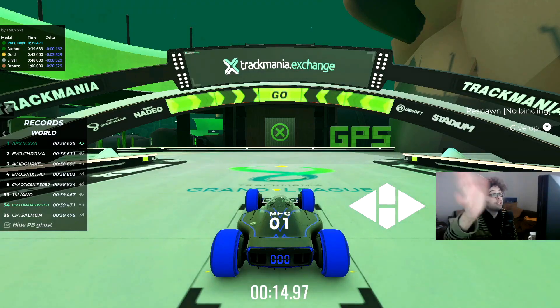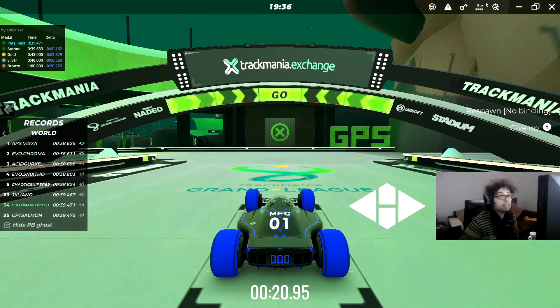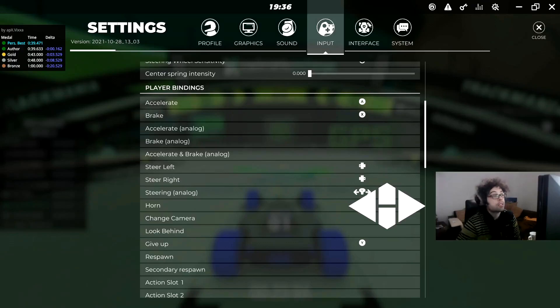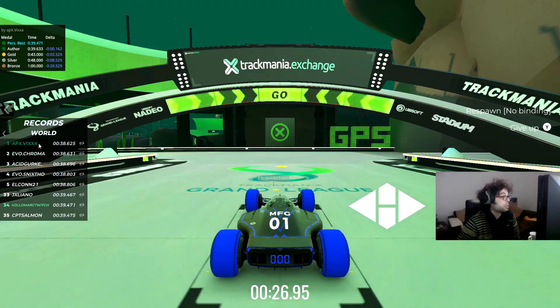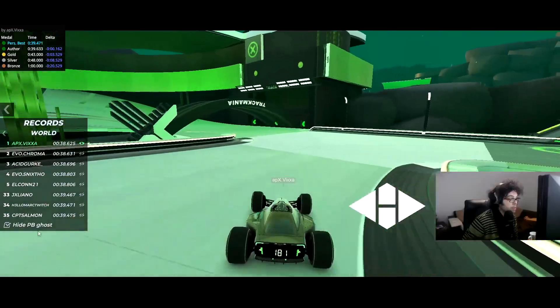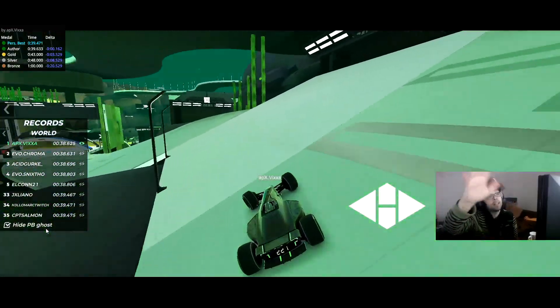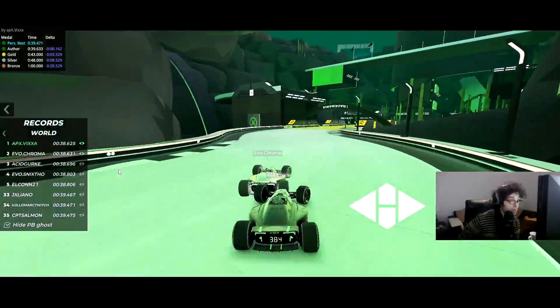I'm not a full speed driver. Let's watch the first guy — let's watch Chroma. Kapos today is still ongoing, so there might be new records here any minute. Let's watch him first, and then we can watch Chroma maybe. I don't have the tricks, guys.